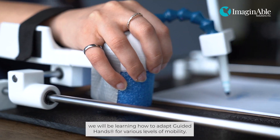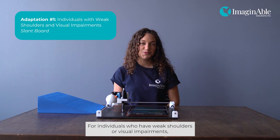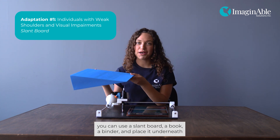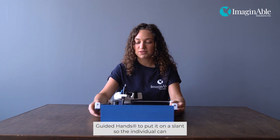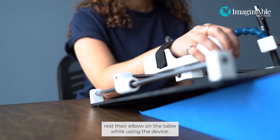In this video, we will be learning how to adapt Guided Hands for various levels of mobility. For individuals who have weak shoulders or visual impairments, you can use a slant board, a book, or a binder and place it underneath Guided Hands to put it on a slant so the individual can rest their elbow on the table while using the device.